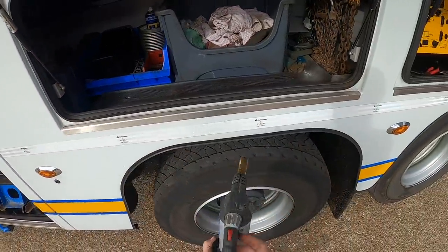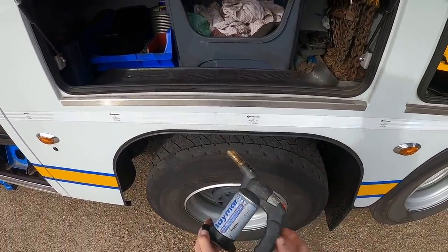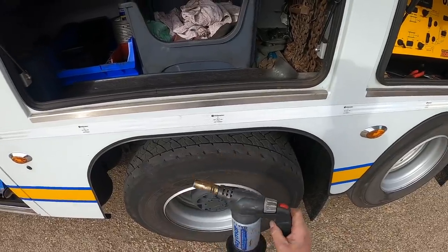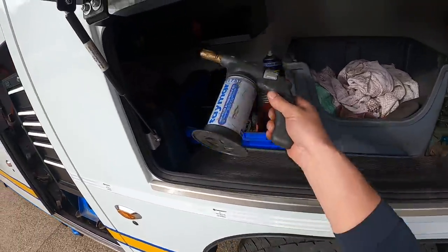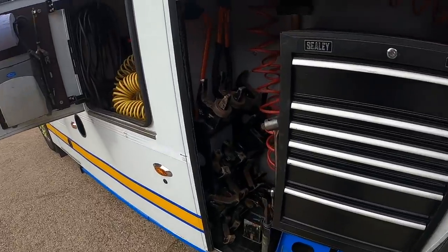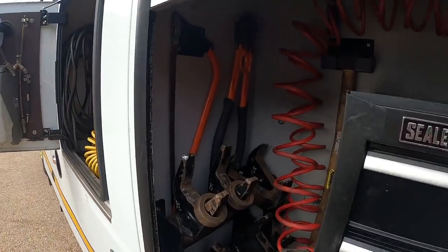Under here we've got a butane blow torch to warm prop shaft bolts off, especially on tippers where they're corroded. You might have to cut them off, but you try heat first and that does sometimes work.